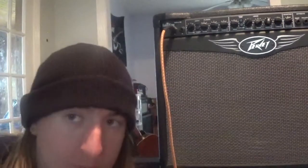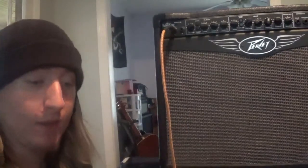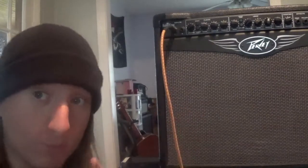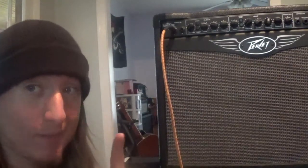A lot of people like the 6505, 5150 by PV and they're great amps as well, but for affordable, this is where it's at. This or like a Crate Blue Voodoo — and they do make combos with that. I'd like to get my hands on one.